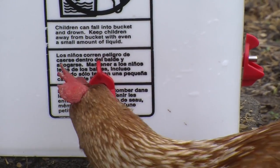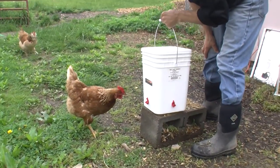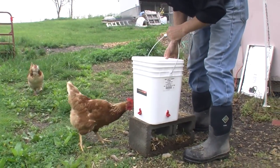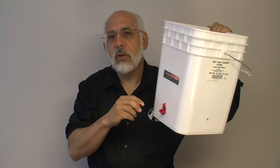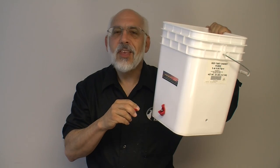If you place the container at about the height of their back, it's going to be a much more natural position for them to come over and take a drink, not trying to crane their necks back in order to get to a vertical nipple.